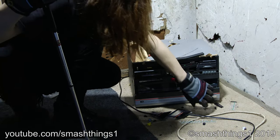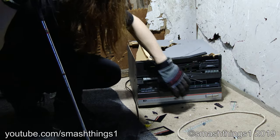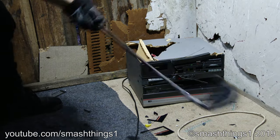It tries to be fancy with its front-loading record player. Come on! Open! Open the magic door!